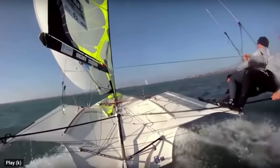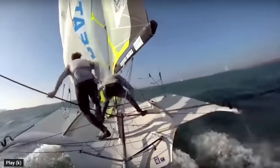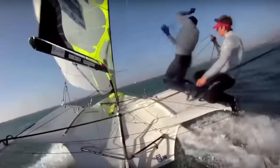So let's play through what I really liked about Dylan's jibe. On the entry, he's bending his legs from underneath him - he's not standing up tall like I was doing. He's leading with his hand along the tiller and keeping that hand nice and low, so he's still got a direct push-pull on the tiller. He's not lifting this hand up high.